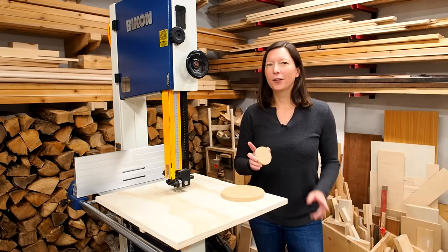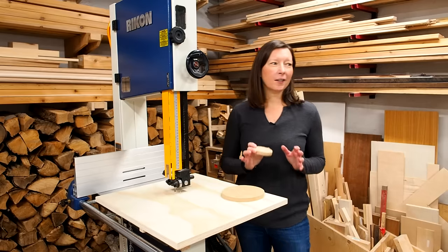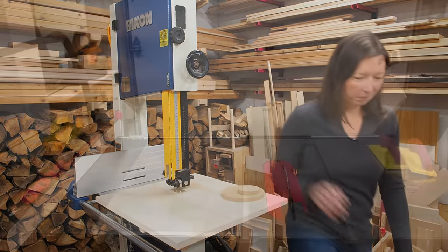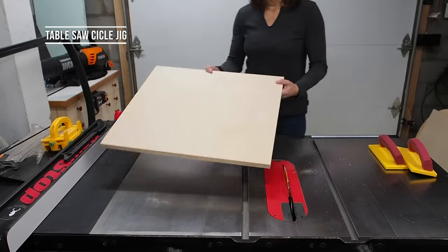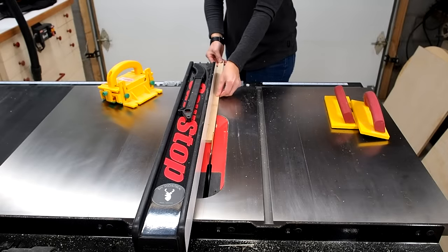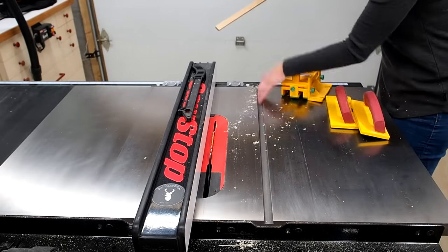Next up, I'm not too sure about this method but I'm going to try to cut circles using my table saw. The next and final method is a table saw circle cutting jig. For this you'll need a piece of three-quarter inch ply and a strip of hardwood for the runner.